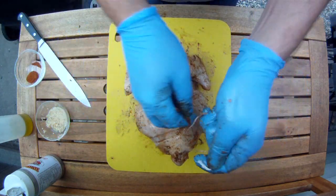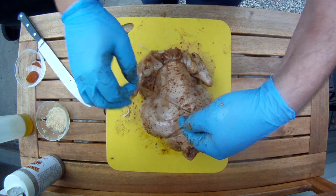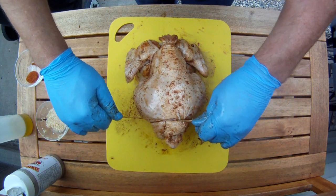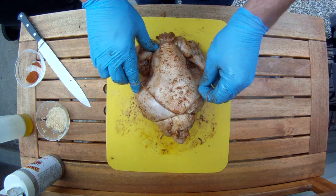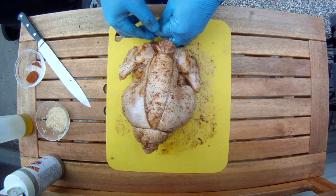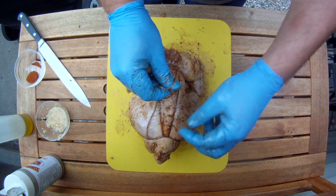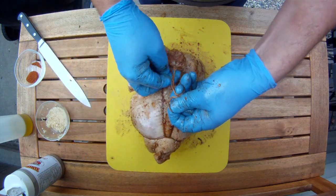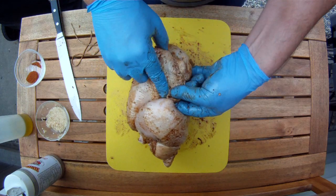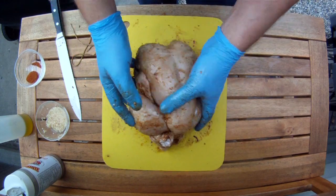Now we're going to flip the bird over and tie a half knot around the back. From there you just loop back around the neck and then finish with the surgeon's knot. Flip the bird over and tuck the wings underneath the twine, then hide those little wing tips behind the legs so they don't burn off. There you have it — one little bouncing bundle of joy.